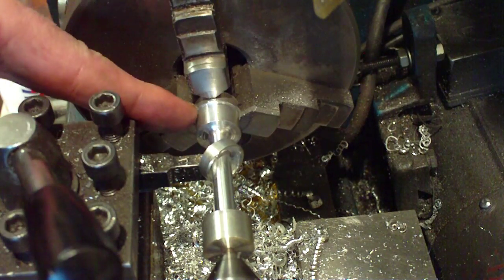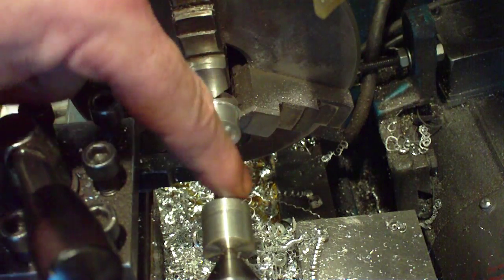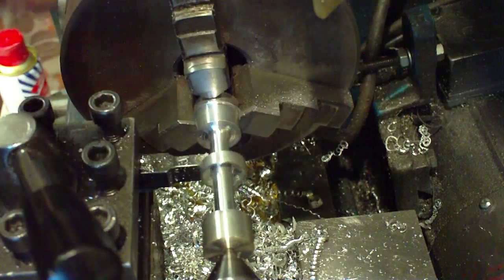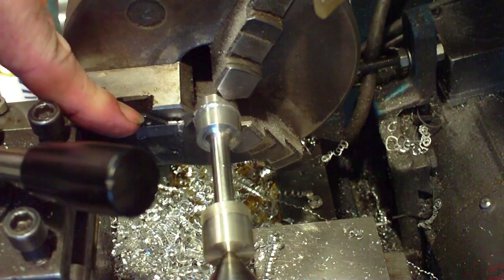So all that's left now is to part that off, polish all the slot up, and it'll look quite nice when it's finished. The difficult bit of course is polishing the middle bit. The next job is parting off — I've got the parting off tool set up. We're running quite close to the chuck because of the amount of metal we've got left, but it should do the business.